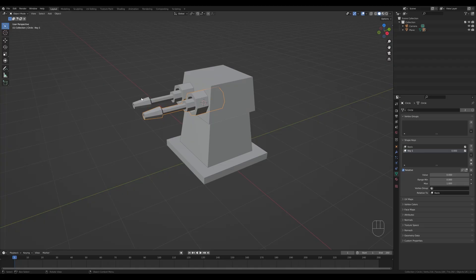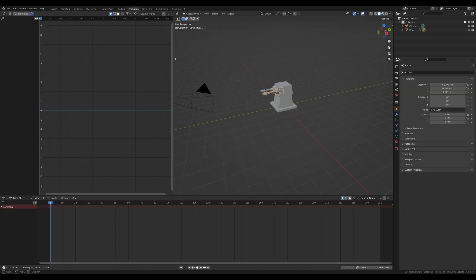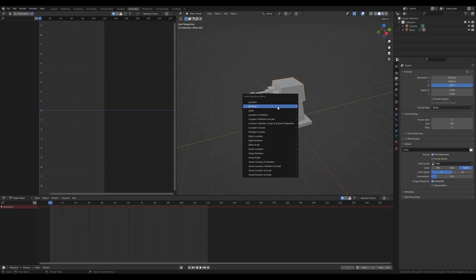Jump to the Animation workspace and switch to the Graph Editor. Start with rotation — first go to the Output tab, switch to 30 frames per second, and set the animation end to 120 for a four-second animation. Press I and insert a Rotation keyframe for the top of the turret. Expand the tracks and we'll only use Z, so select X and Y holding Shift and press X to delete them — now we only have the Z animation.